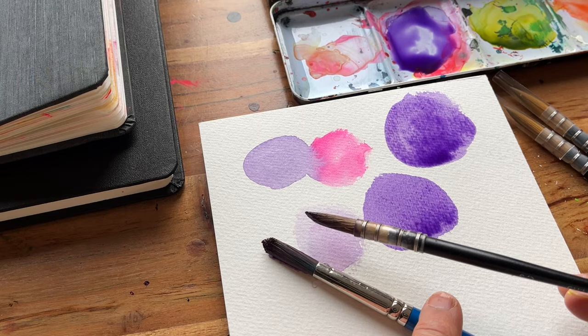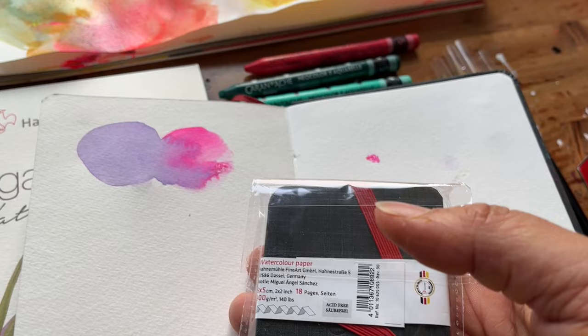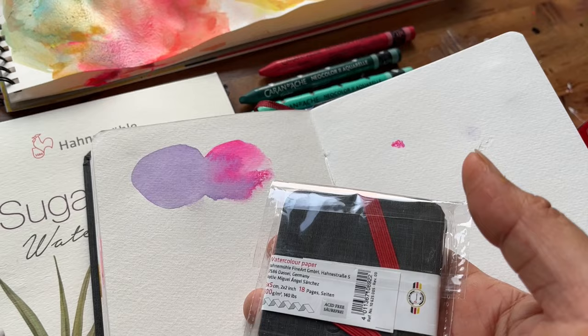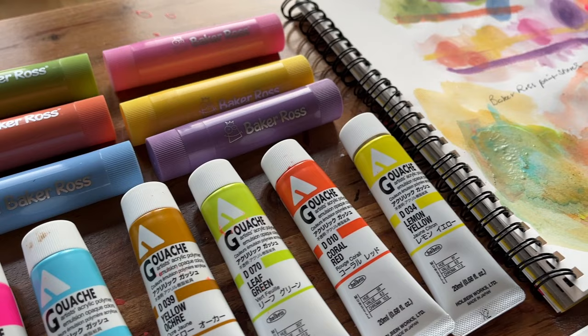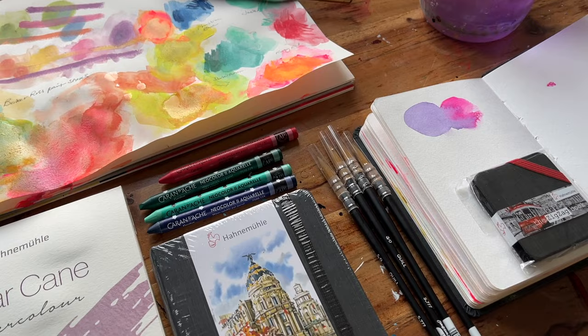These lovely little zigzag books — they're five by five and they fold out like that. I'm not going to open these because they're going to be presents for retreat participants. It's the same type of paper and I think it's really great quality. I would love to know what you take on location or when you go on holiday with your sketchbook — what do you have in your art kit? Do you want to see a video where I show you what's in my kit? I really hope you've enjoyed this video. Please like, comment and subscribe for more content such as this. Until next time, stay amazing.